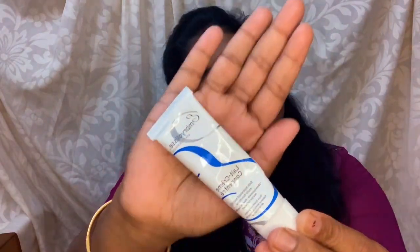First, we are going to prep my skin. I am going to use a moisturizer because our skin is dry. I am using an emollient product — it is a good moisturizer and also a good primer. After applying the cream, we are going to apply it in a circular motion and upward direction.